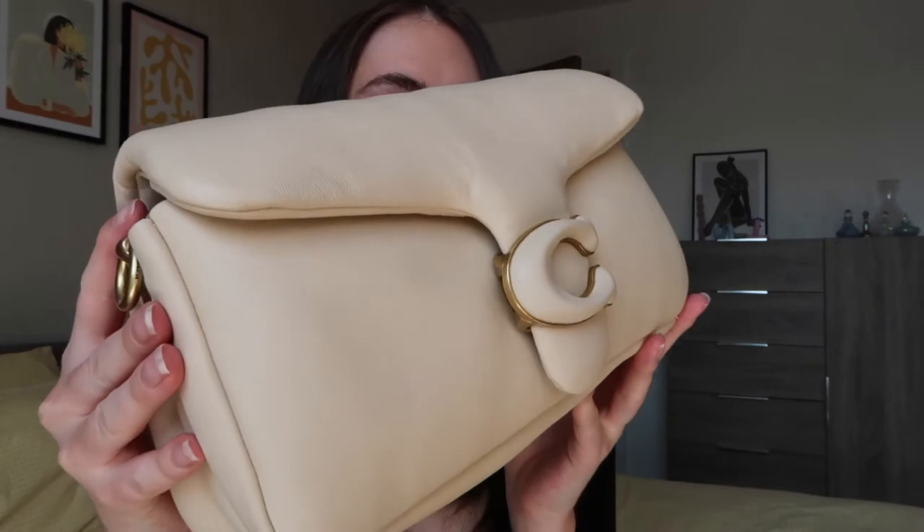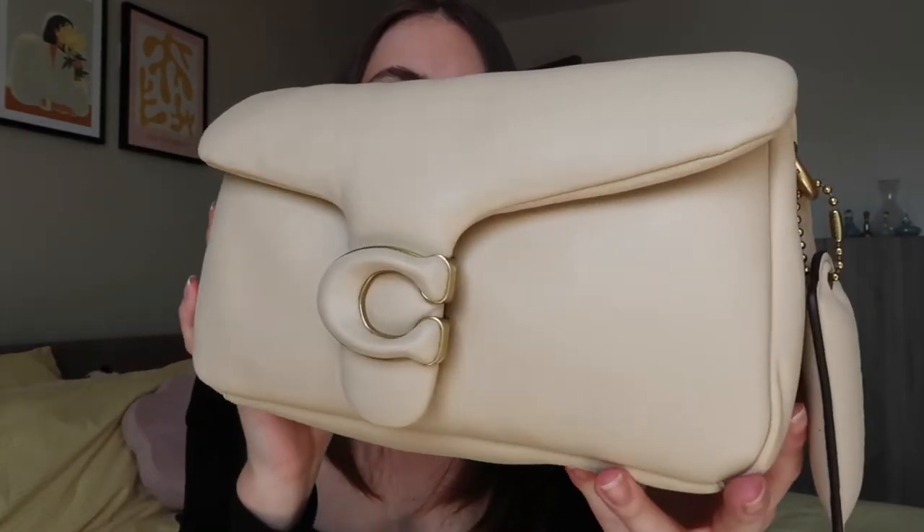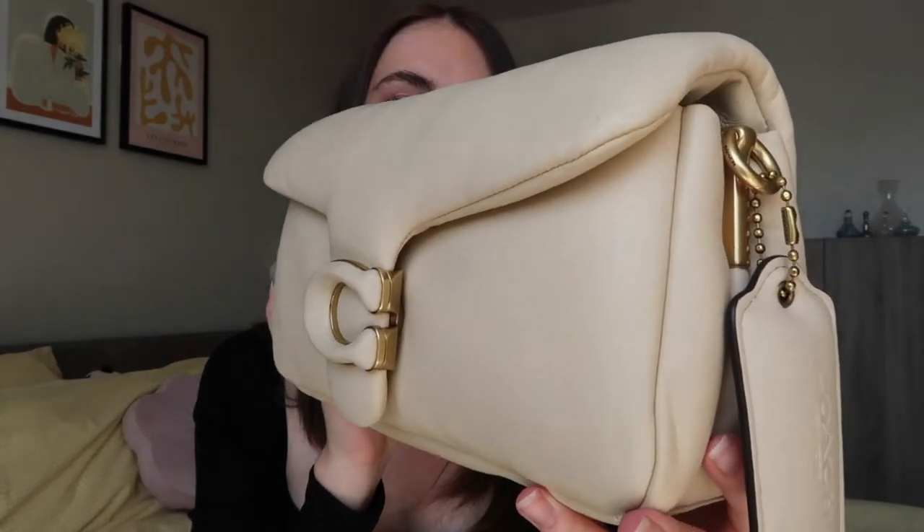This is the size 26. You can actually get a smaller size, but I wanted to get the bigger one because I am that girl that likes to bring a lot of things in her bag — my hand sanitizer, compact mirror, powder, big purse. So I got the bigger one because it felt more like me. This is the color ivory, which I thought was the most timeless color and would go with the most things.